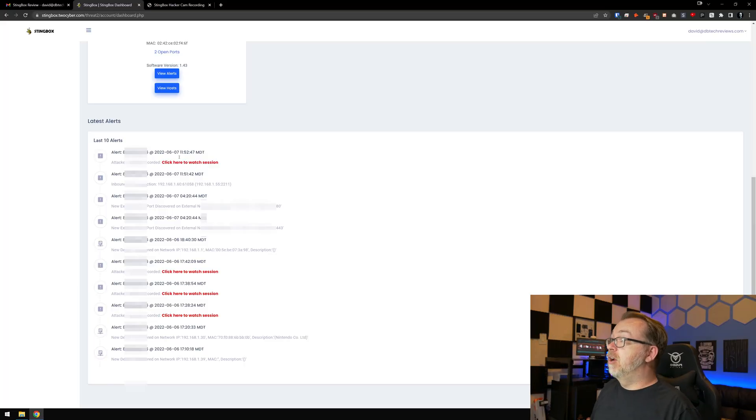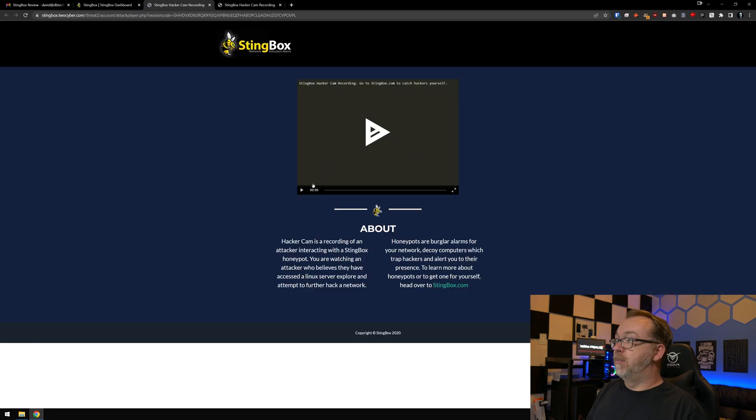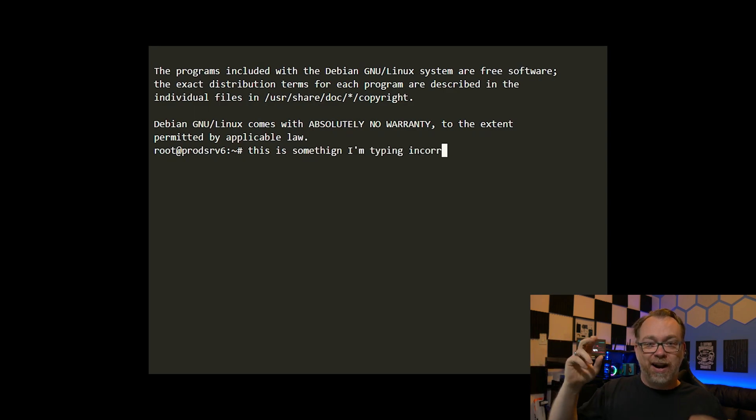Let's jump back to the Stingbox dashboard and take a look at the video of me infiltrating my own network. Here is that session we just got an email about — I'll click it open, hit play, and make it large. And here we can see, just as proof that it really is recording, what I did when I infiltrated the box earlier. That is Stingbox in a nutshell.